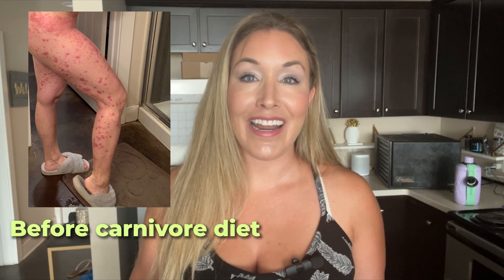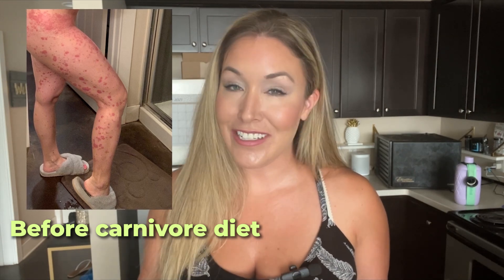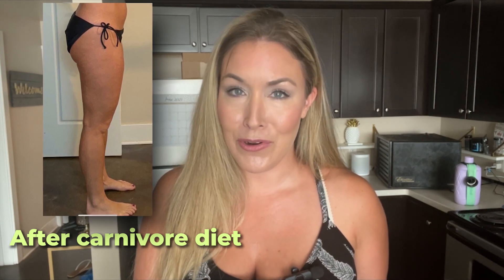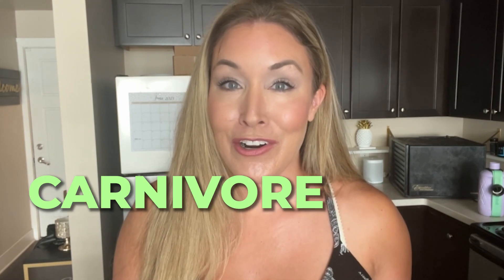Hi, I'm Jen. If you're new here, I am delighted to meet you. I am a doctor of physical therapy and I've been on a carnivore diet like I said for a year and a half. I've experienced radical healing during that time and there is nothing that I want more than for you to be able to do the same. Join me today as we make some carnivore bread.